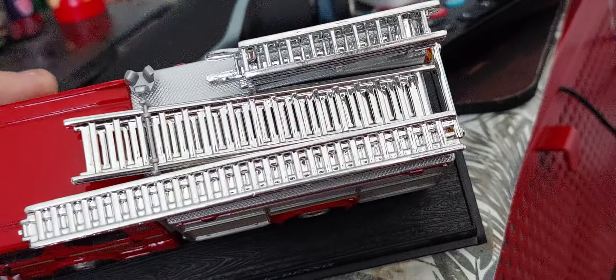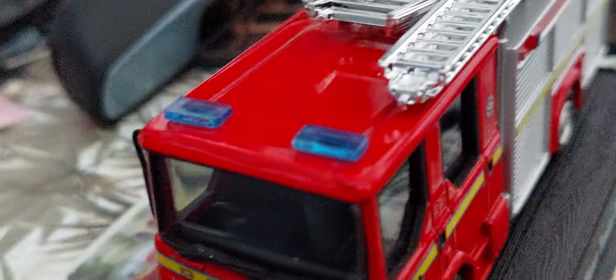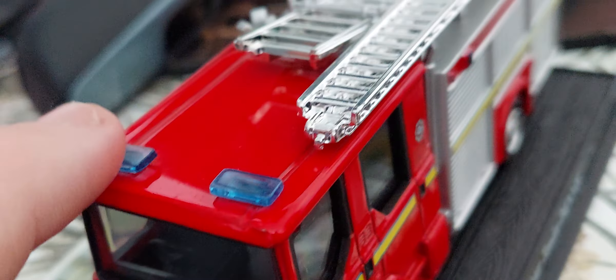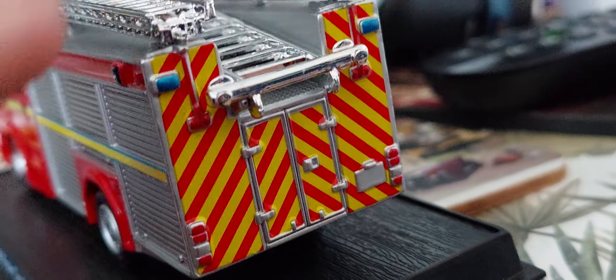Chrome ladders again. It's got twin light bars — the classic Dennis Saab light bars — one here and one here. It's got a crew cab.